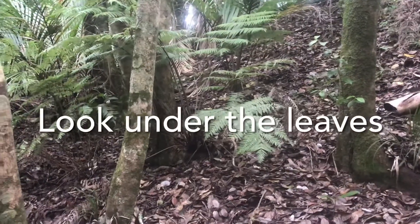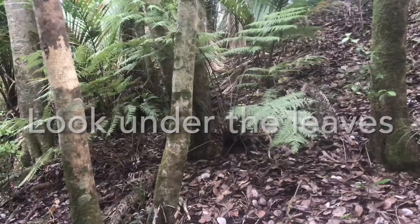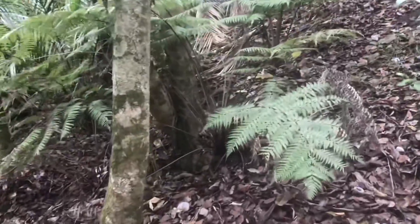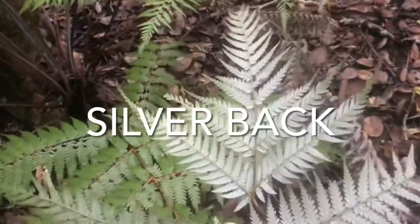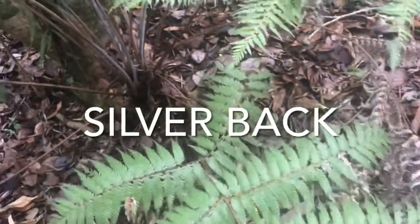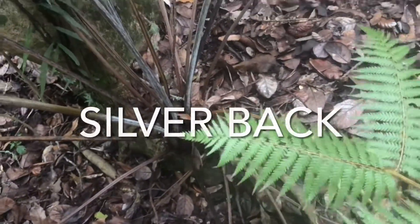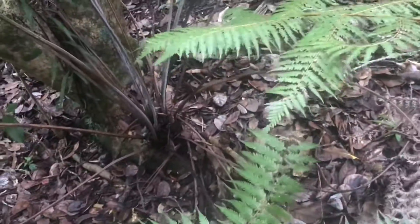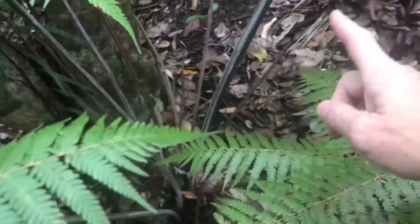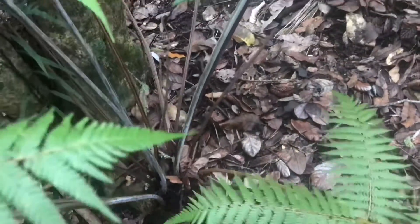The easiest way to identify the silver fern is by looking under the leaves, if you can find one that's short enough. It's got that silvery back. This one is quite a young one — it hasn't even got its trunk starting yet. When they're younger than this they might not have that silver on the back. Did you also notice how there's a little bit of silver down the frond on these ones?